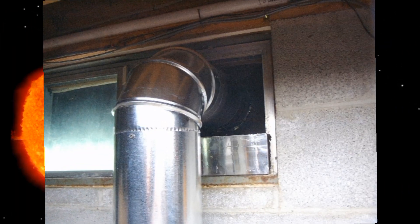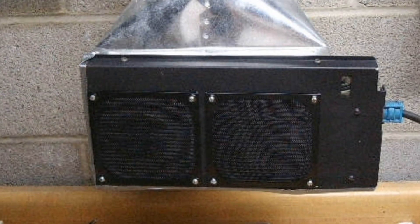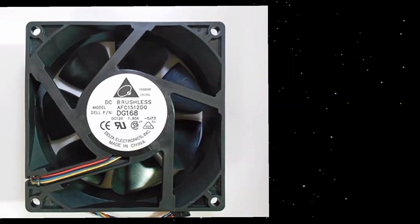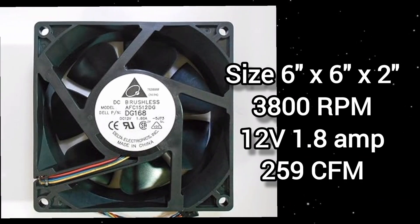This is the ductwork from the outlet of the blower fan into the inlet of the air panel. I tried some different fan configurations but had trouble getting the proper flow. I ended up using a Dell fan from a Dell server, which ran at 3,800 RPM and put out 259 CFM. That worked pretty good.